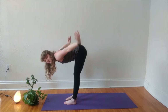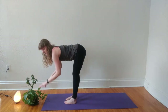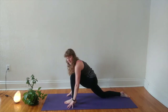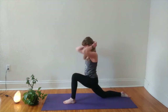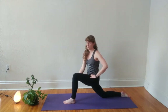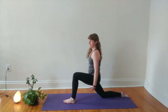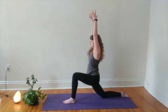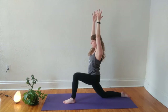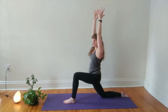With your next exhale, release your hands down to the mat. Inhale to lift up halfway and exhale to plant your fingers. Step your right foot back — we're coming to our low lunge, right knee resting down to the mat. Take a moment to check in with your shape: both hips should be facing the front of the room, your left heel should be directly below or slightly in front of your left knee. Imagine squeezing your legs together like scissors. When you're ready, inhale your arms up overhead.